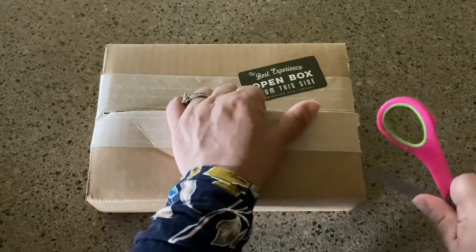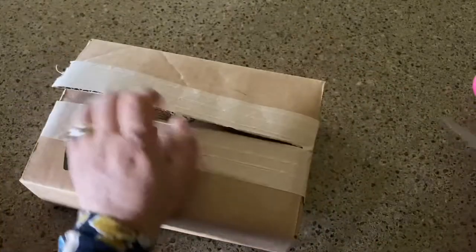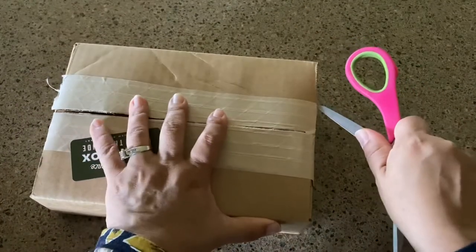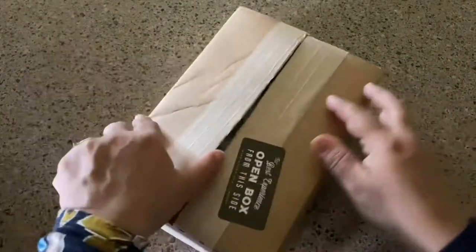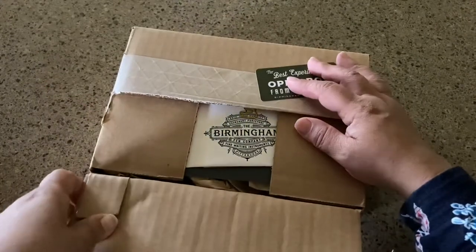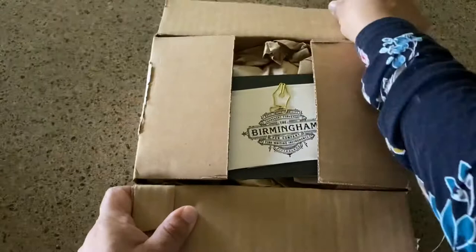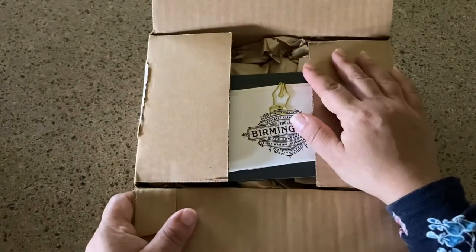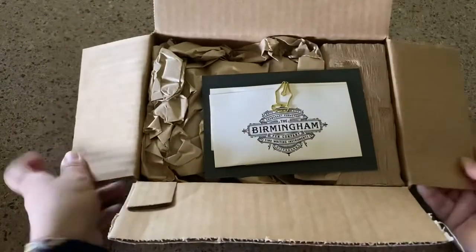The whole thing is: if you're ordering these, make sure you allow for plenty of time. Birmingham Inks is just a business of two brothers — or two friends — but it's two employees, so I believe in cutting a small business some slack. I just wish they would note on their website that it takes quite a bit of time — like two weeks — to get these out. So if you're ordering for a special occasion, make sure you leave plenty of time.